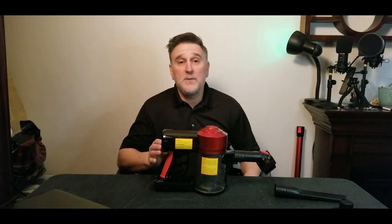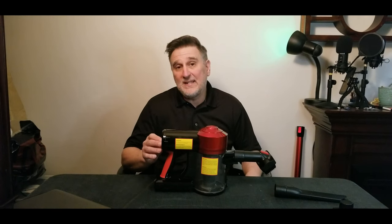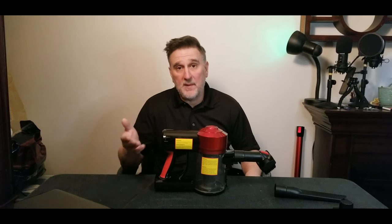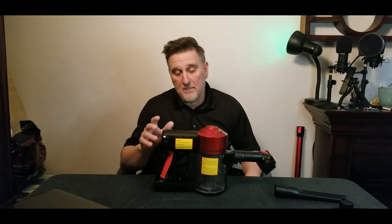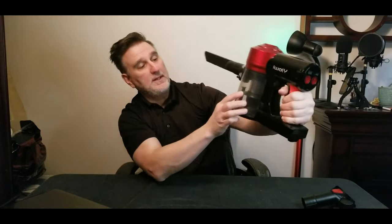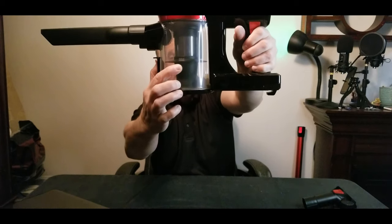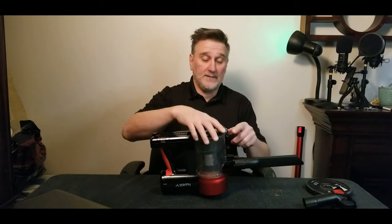The battery is 2200 milliamp. Runtime is 14 to 20 minutes depending on how you use it. Charging takes four to five hours roughly. When it's time to empty it, you'll see a max level indicator — when it reaches the top of my finger, that's full — empty it then.